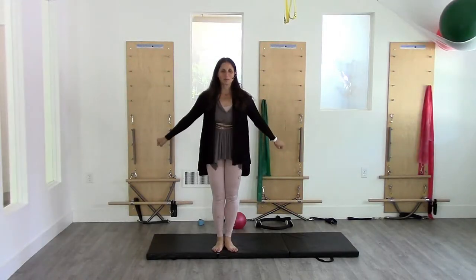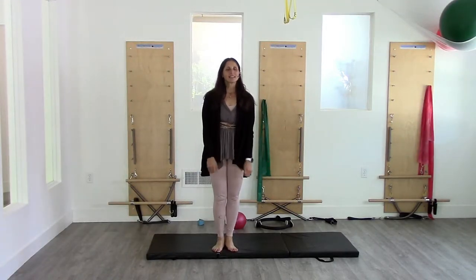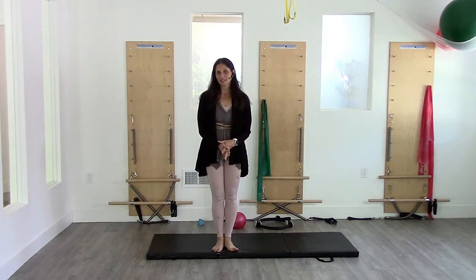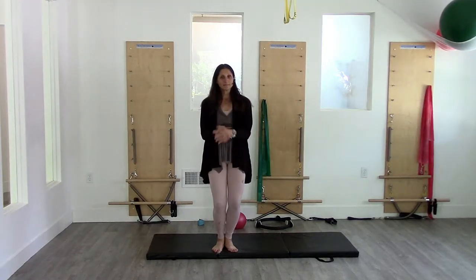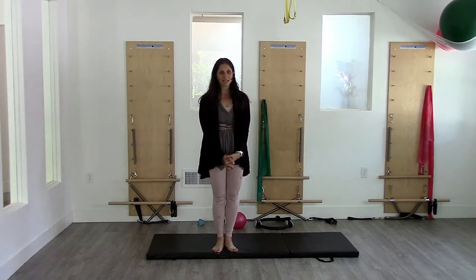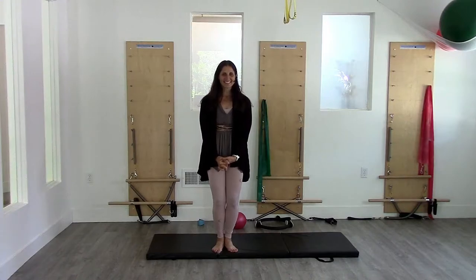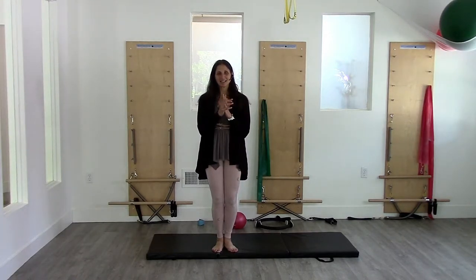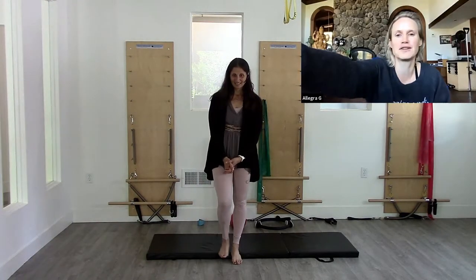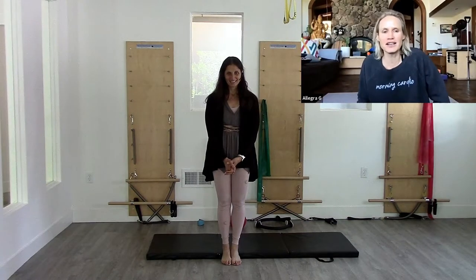Welcome everybody to our Facebook Pilates rounds group. Today we are talking about hips - that was the focus of our session. I was going to open up the floor to see what everybody else had in mind, and then I like to wrap things up at the end. I always have an opinion about these things, but I'll see if anybody's interested in adding in. I'll go first - I'll go the mellow route.